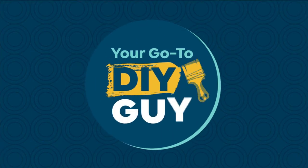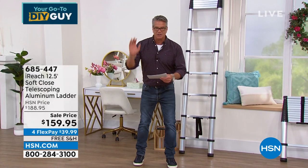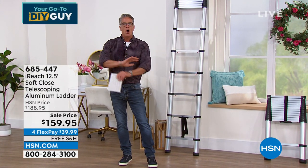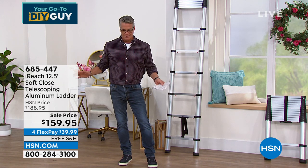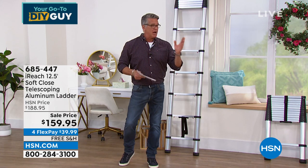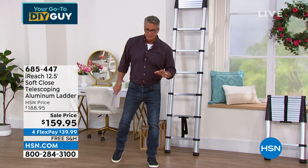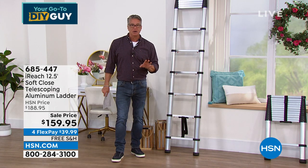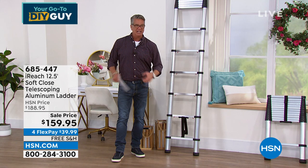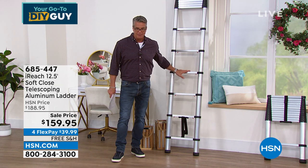This is called the iReach Soft Closing Ladder. Easily top-five all-time purchases I've ever made from the Home Shopping Network. I have owned ladders before — tripod ladders, ladders that slide back and forth. Always kept them outside, nasty. If you've got to do an interior painting job, they're full of nastiness, hard to clean, covered in gunk. Then I discovered this ladder — the iReach Soft Closed Ladder. This is a 12 and a half foot ladder.